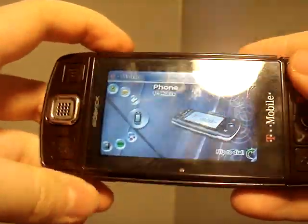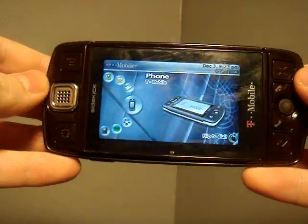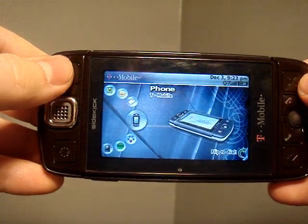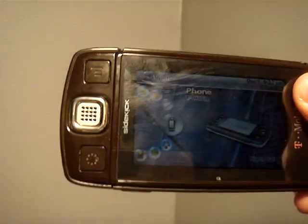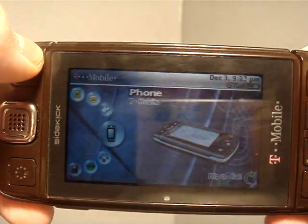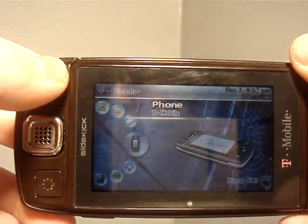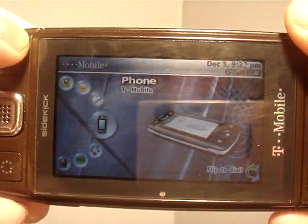So overall, that's pretty much all you need to know about the Sidekick LX. It's a good phone if you're into the whole texting thing. This actually isn't my current phone — I use the T-Mobile Shadow as my main phone. But this is a good phone to have if you're into texting and need to have your internet and constantly be signed on to AIM. There it is — the Sidekick LX.